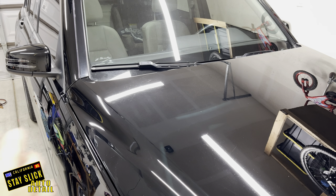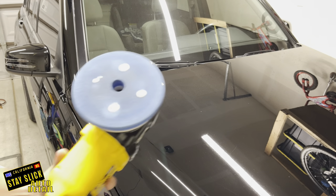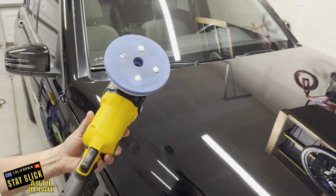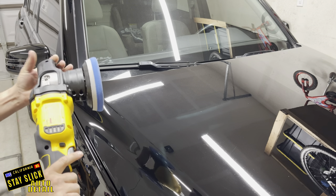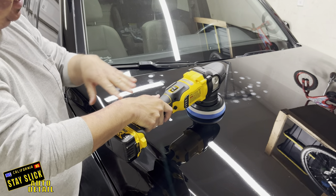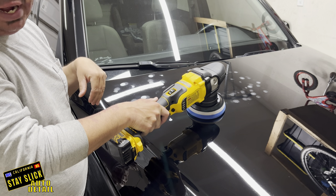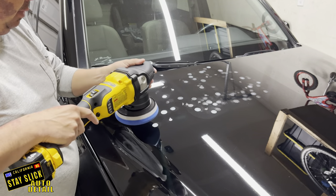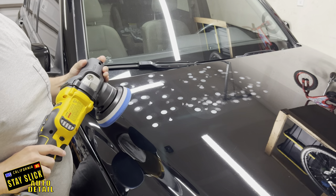I've already done most of the hood, just going to do this last little section. You're going to want to put about four dots after you've primed your pad with whatever product. I'm doing the cutting stage here and I'm going to go back and polish this, but this would be the same thing for a one-step. On your lowest setting, spread out the product — I'm going to tap it out like this, come back on my lowest setting and spread it out, then go up to my working speed. Then I'm going to do what's called crosshatch patterns, which means I've got a square, I'm going to go up, over, overlap halfway down, overlapping halfway. Once I get to that, I'll come back and do it the other way — about three times and then I'll be done.